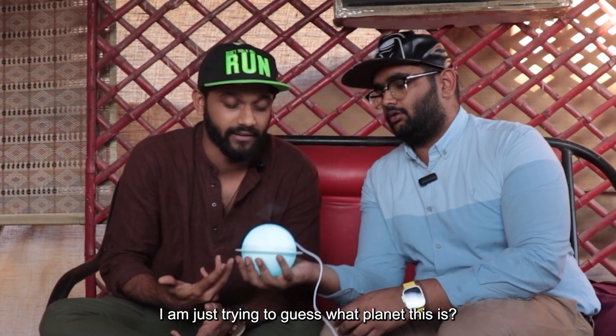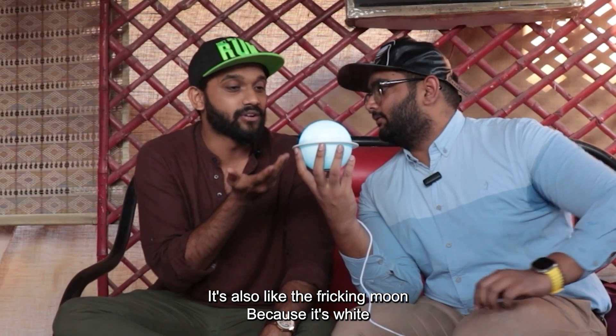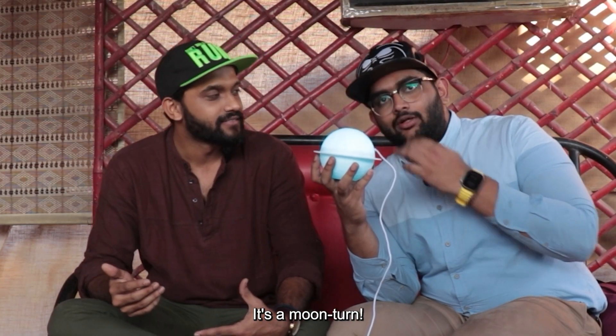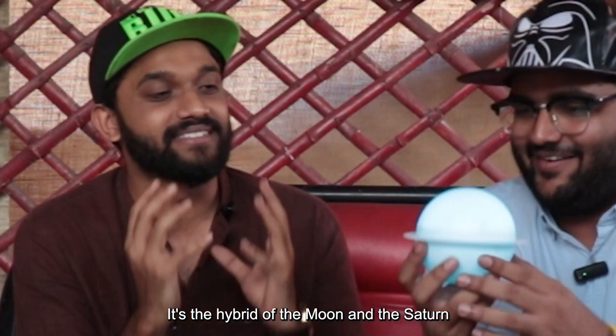So it said it's a planet humidifier. I'm just trying to guess what planet this is. It's being Saturn, bro. But it's also like the friggin' moon because it's white. Yeah, so it's like a moon-turn. It's a moon-turn — Sat-moon! My brain just froze right there. Anyway guys, it's a hybrid of the moon and Saturn.